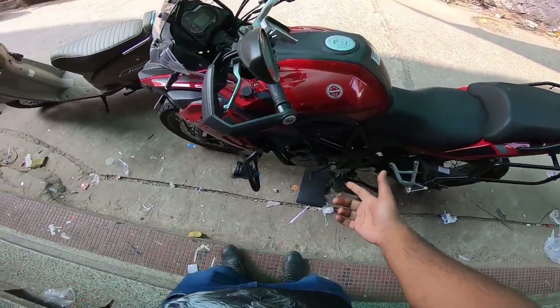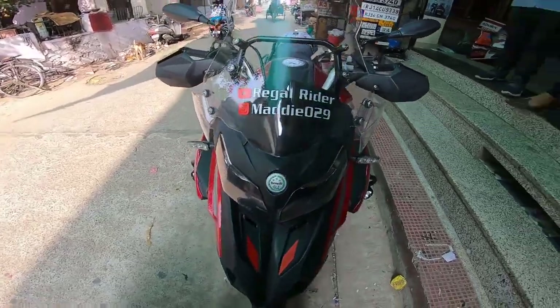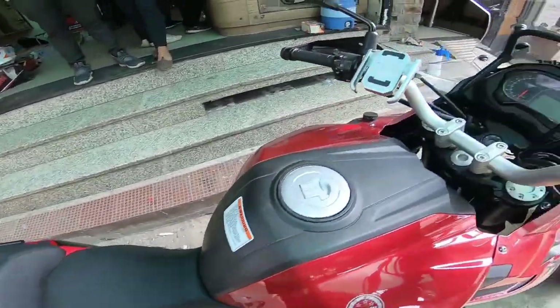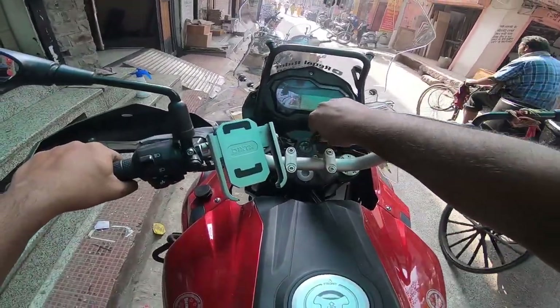The horn is now installed. We'll see the installation footage later and do our branding on the front. The total cost was 300 rupees for fitting and everything.